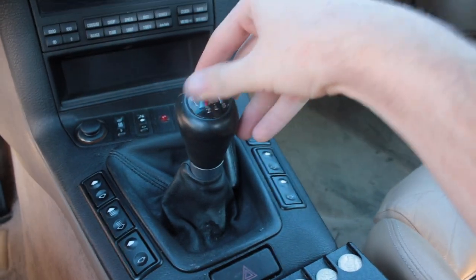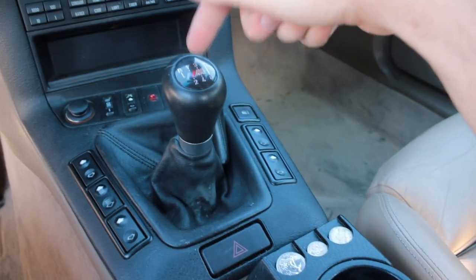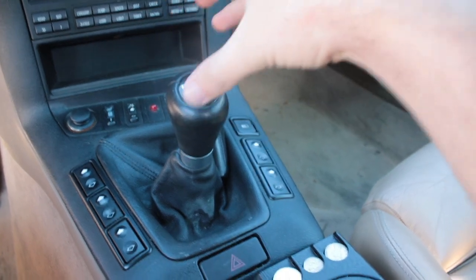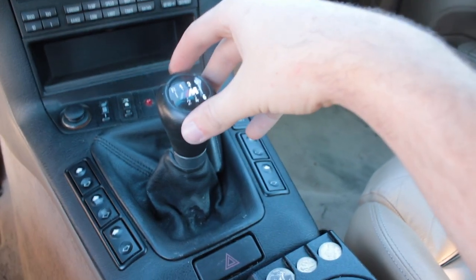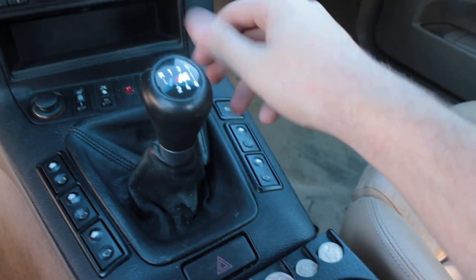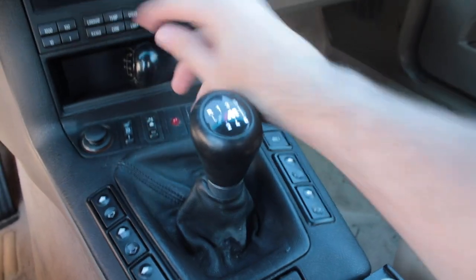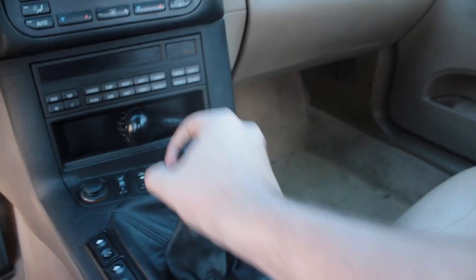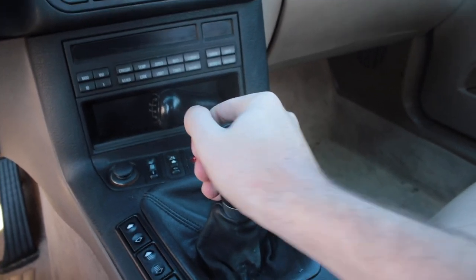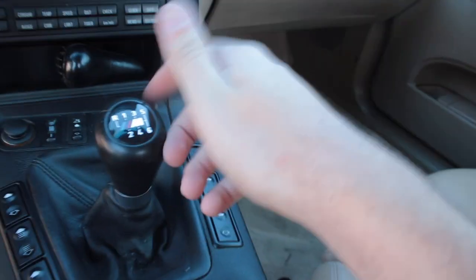It feels so much better. I did get to drive it when the car was running — I had this the day it broke down. The difference is incredible; it feels so much better. When I was driving I was having so much fun. It has no wiggle room.